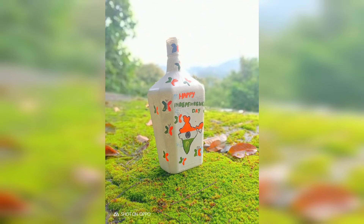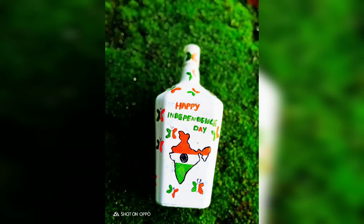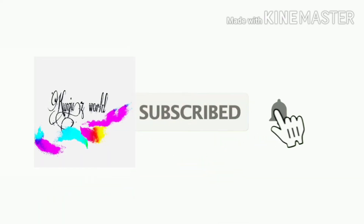I have used the color to the color. Thank you so much for watching.